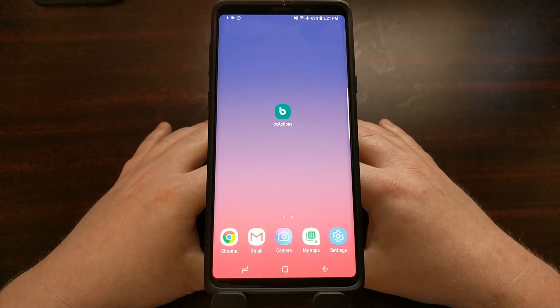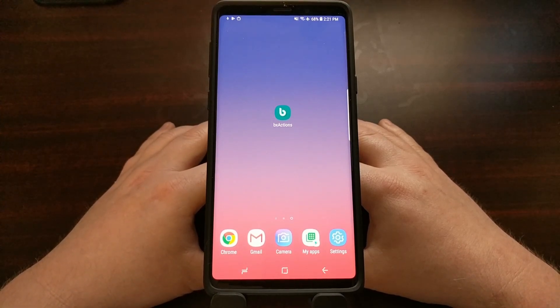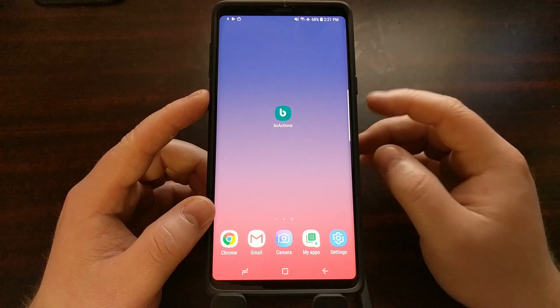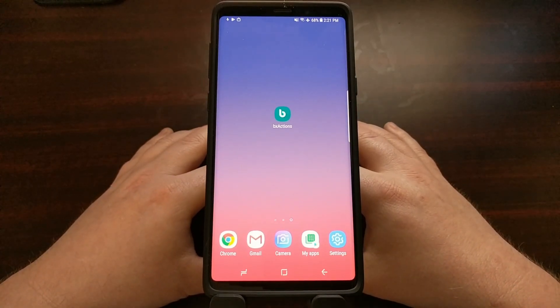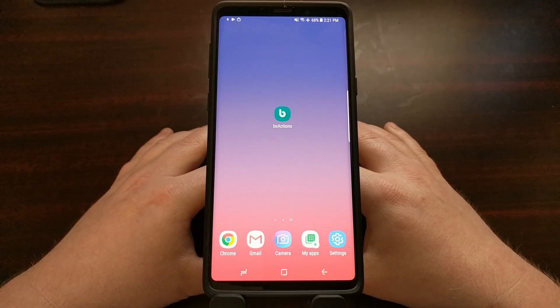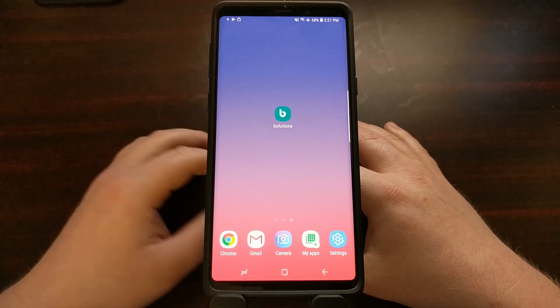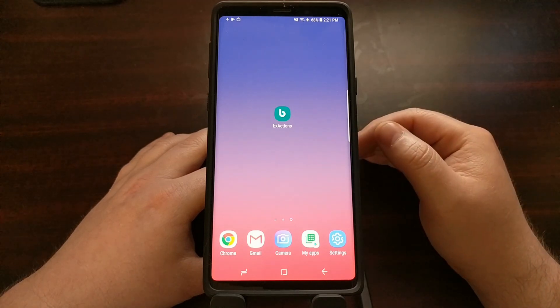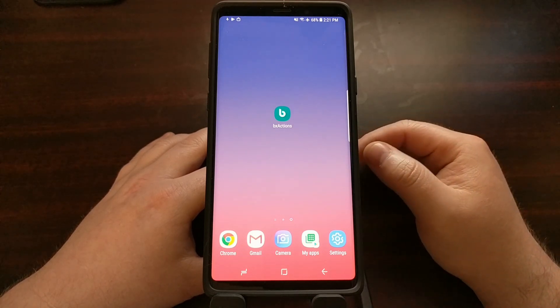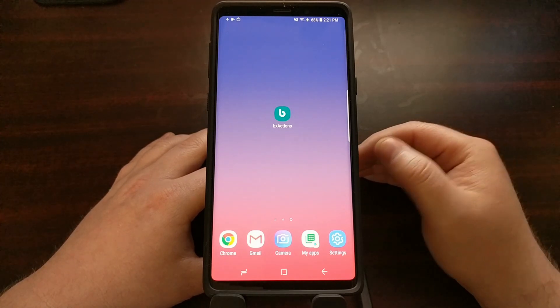I think Samsung did that because the main complaint of the Bixby button was the accidental presses. People were accidentally pressing that button thinking it was the power button and then it would launch the Bixby service. So as a way to solve that main complaint, instead of actually letting you disable the button, they changed it to where you can set it to only activate on a double press.